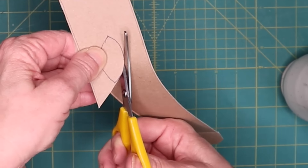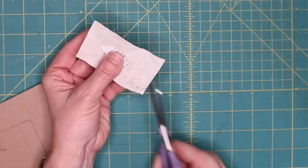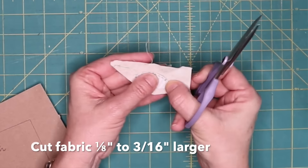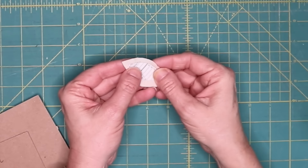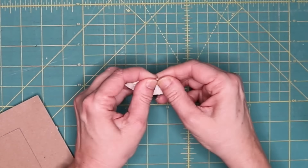Appliqué shapes: cut the template plastic to the size that you need, then cut your fabric one eighth to three sixteenths larger than your template. Wrap your fabric over the edges of the template, finger press it to make it conform to the shape, then sew.